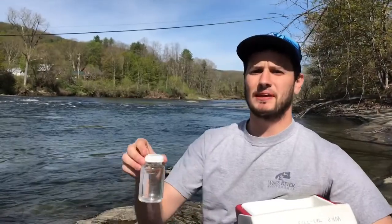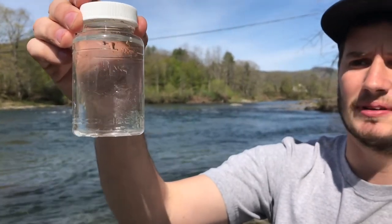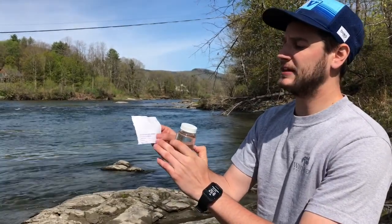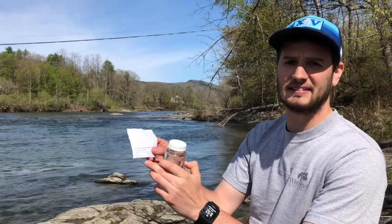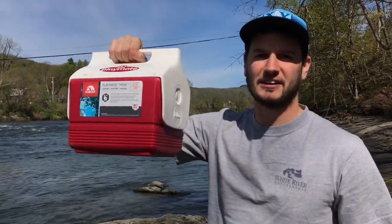Now that sampling is complete, confirm that you have over 100 milliliters of your water sample — we can't process the sample unless it's filled to at least the 100 milliliter mark. Once your bottle is dry, complete your data label with the date, time, turbidity, and conductivity, then adhere the sticker onto the bottle and get it in your cooler as fast as possible. And you're all set to go.